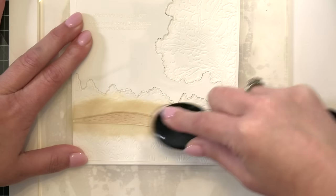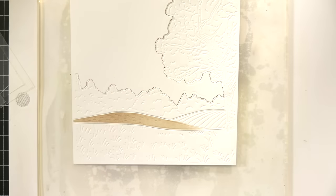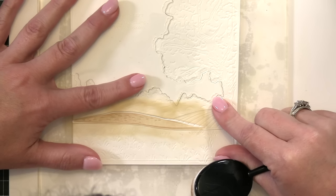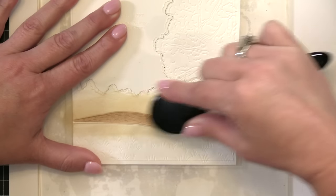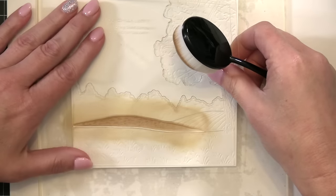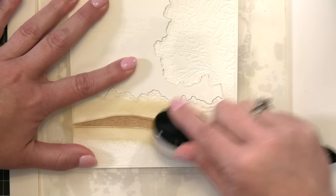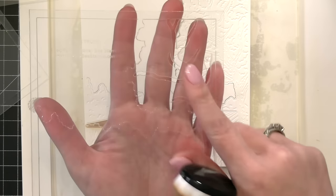This is my brush loaded with Gathered Twigs ink, and you'll notice I'm going in the direction of that opening for what is going to look like a plowed field on the farm. I'm shifting the stencil around and I can add deeper color by either adding more ink or more pressure onto the bristles of my blending brush. I'll take the stencil up and shift it around several times — that's why I don't tape it down.